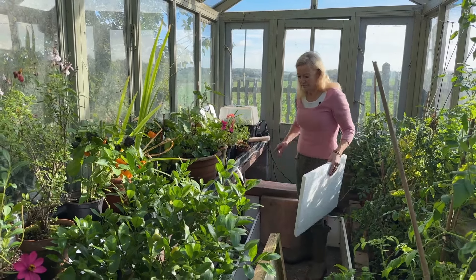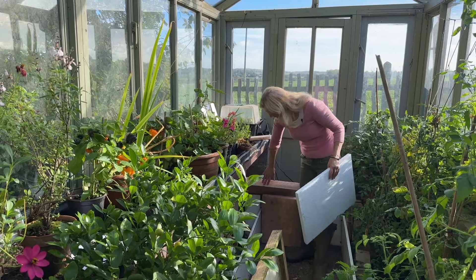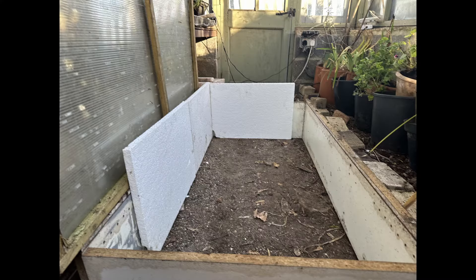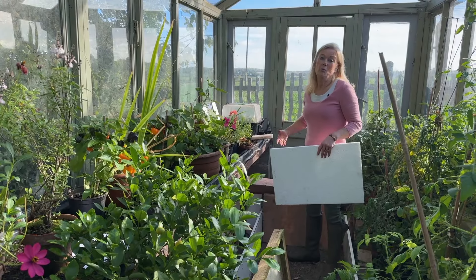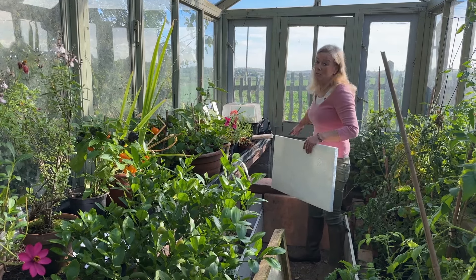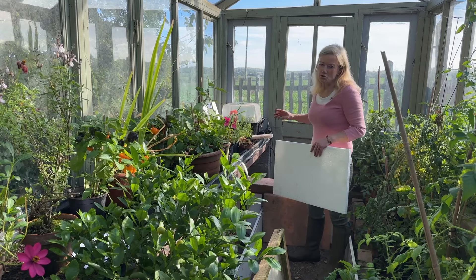So I've got this little frame that I've knocked together which is the same size as the Dutch light, and then I'm going to line it with these insulating boards all the way around the edge. Then I'll put the top on, and when I've cleared out a bit of my greenhouse I'll put it along the back wall once my tomatoes have gone.